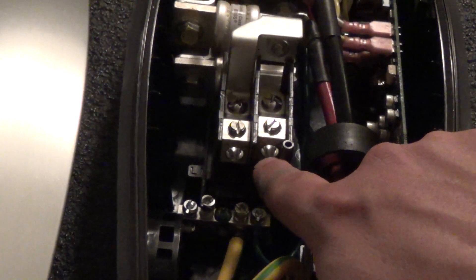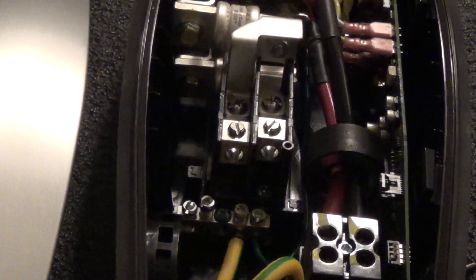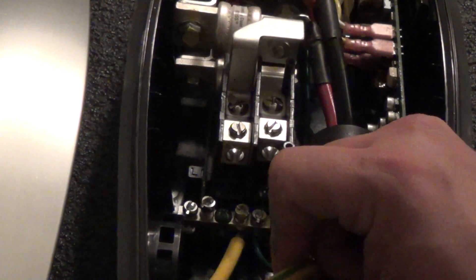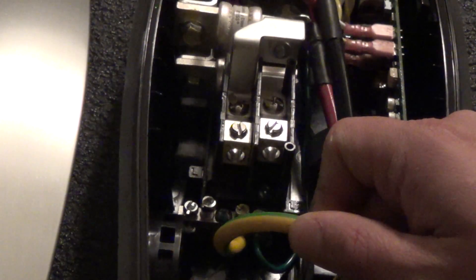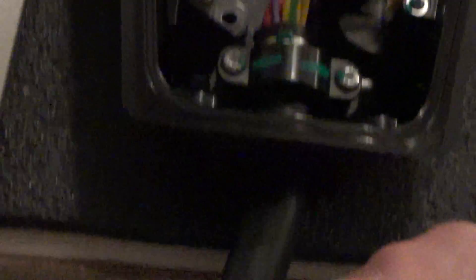These two terminals here are where your input power goes in. You'd have each leg of your 240 volt input — 120 volts going here, 120 volts from the opposite leg going there. Of course that totals 240. Down here is your ground bar, and we've got a nice flexible ground wire which goes down and out into the charging wand.